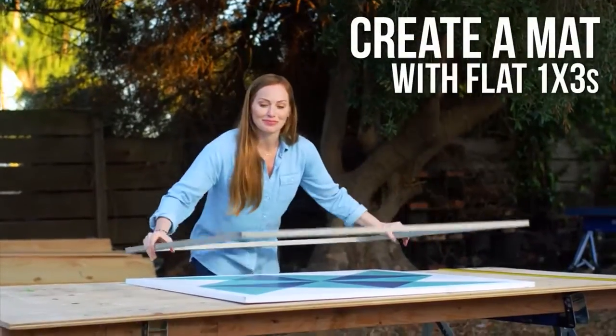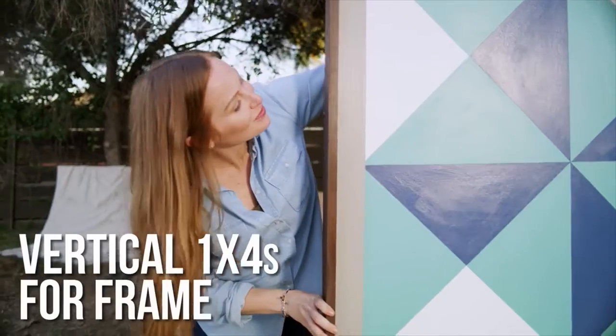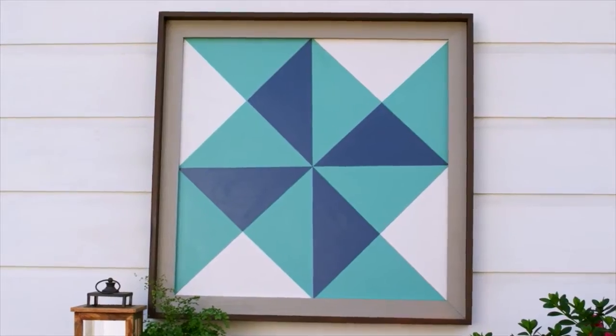Boom, let's mat it. Every good work of art needs a frame that's just as killer. Starting with some custom barn art, the back entry will look just as inviting as the rest of the house.